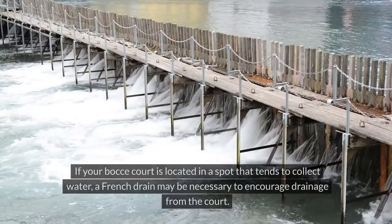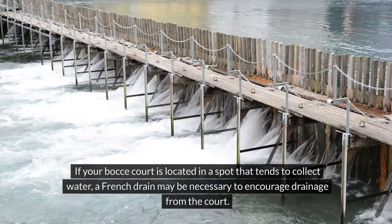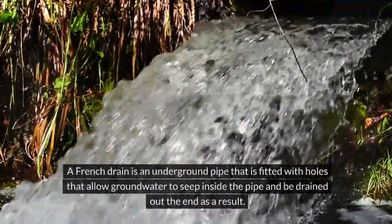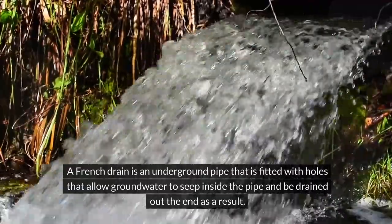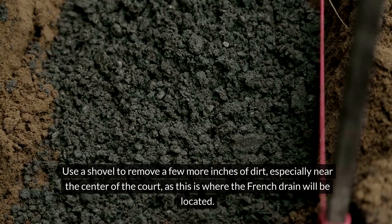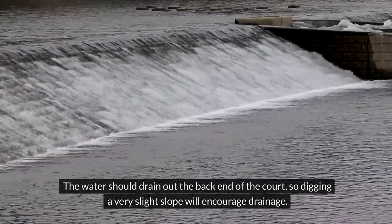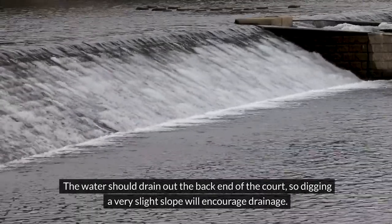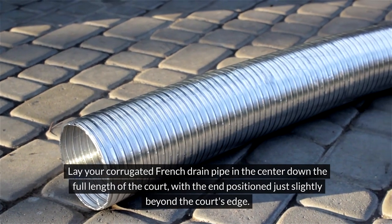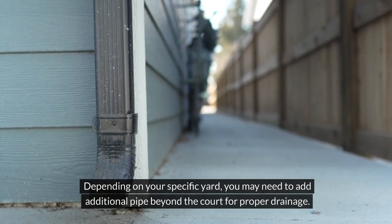Add optional French drain: if your bocce court is located in a spot that tends to collect water, a French drain may be necessary to encourage drainage from the court. A French drain is an underground pipe fitted with holes that allow groundwater to seep inside the pipe and be drained out the end. Dig spot for French drain: use a shovel to remove a few more inches of dirt, especially near the center of the court, as this is where the French drain will be located. The water should drain out the back end of the court, so digging a very slight slope will encourage drainage. Install French drain: lay your corrugated French drain pipe in the center down the full length of the court, with the end positioned just slightly beyond the court's edge. You may need to add additional pipe beyond the court for proper drainage.